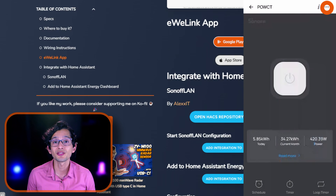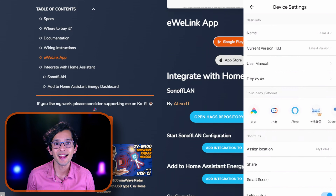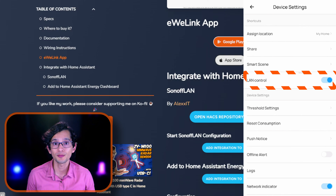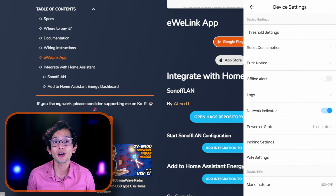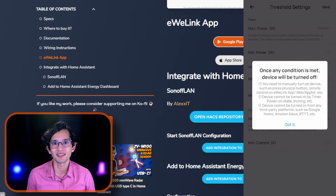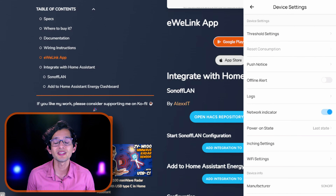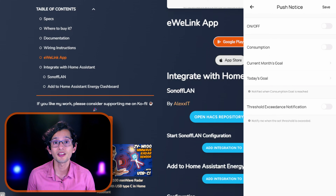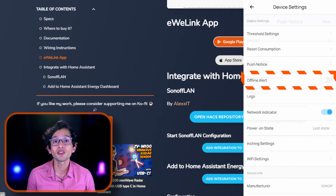If you go back and press on the three dots, you can find more configuration options, like the integration to the different supported platforms, the LAN control toggle — you need to activate this to use it locally in Home Assistant — and all the building automation features, like the threshold settings that can be used to control the switch on the device, the reset consumption button that will reset the device's historical data, push notifications to alert you under certain circumstances like your daily or monthly consumption goals, and the offline alert to receive a notification if the device goes offline.